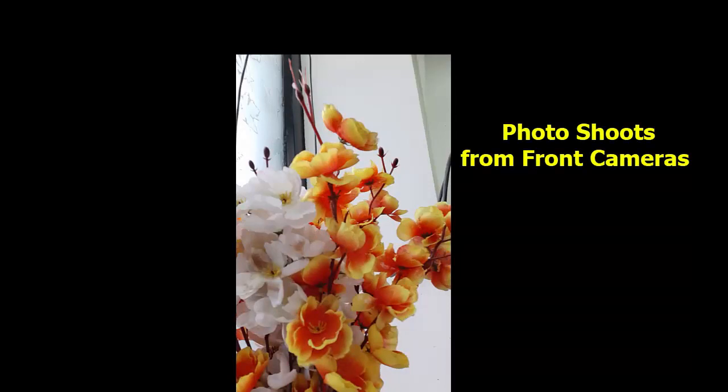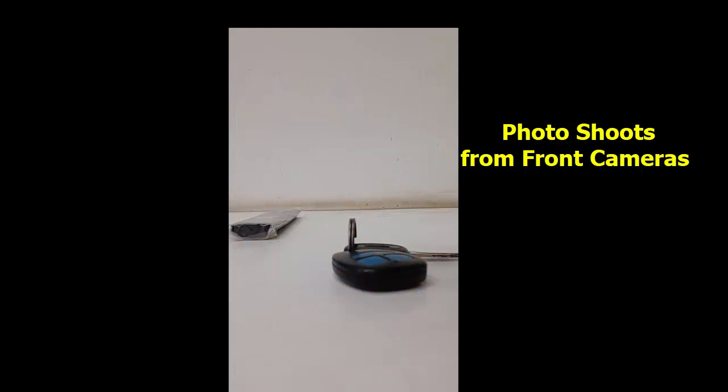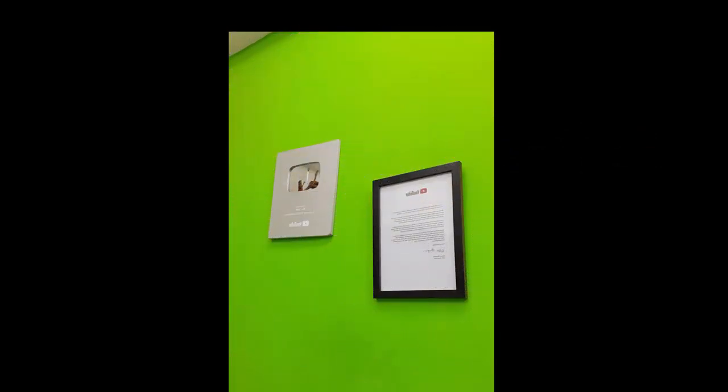The front camera picture quality is good. It has good color reproduction, and the edges and sharpness are also good. Overall, both the front camera and the back camera pictures come out very good on this phone.